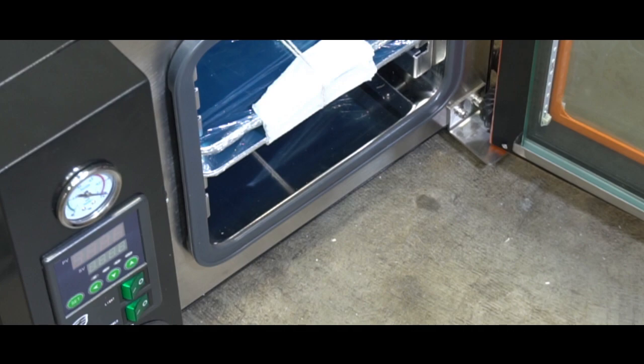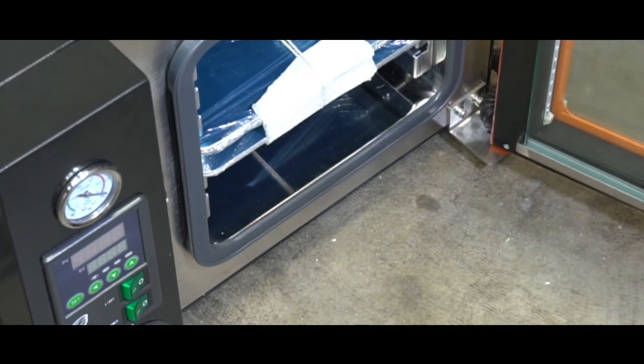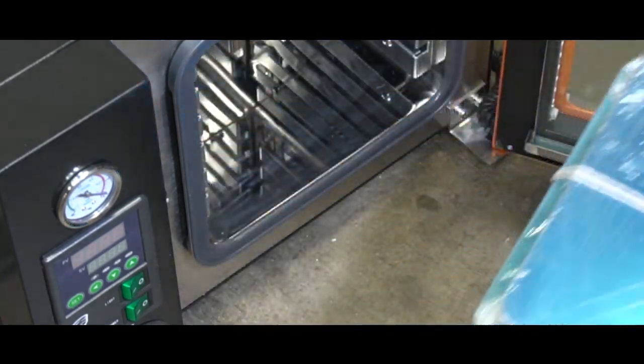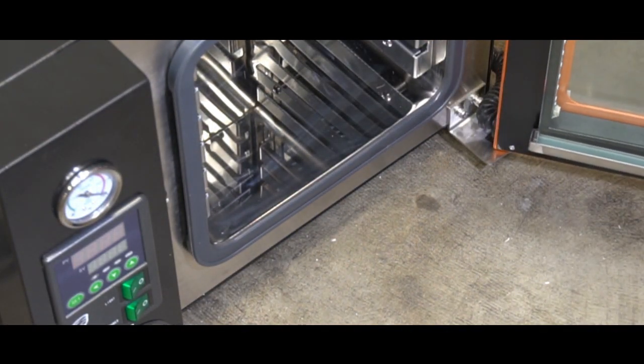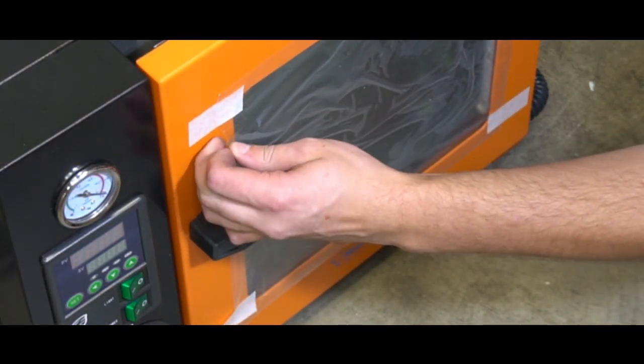This is our .9 Eco — it comes standard with four shelves. The 1.9 model comes with five shelves standard. Go ahead and remove your shelves altogether; they're saran wrapped and tied together for shipping safety.